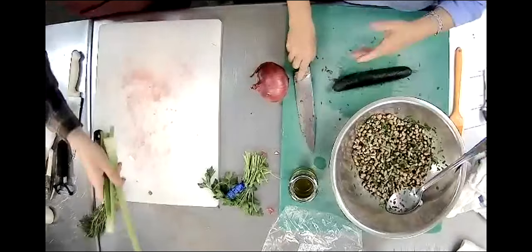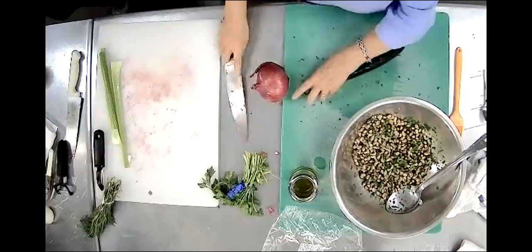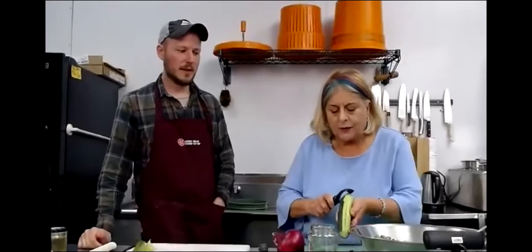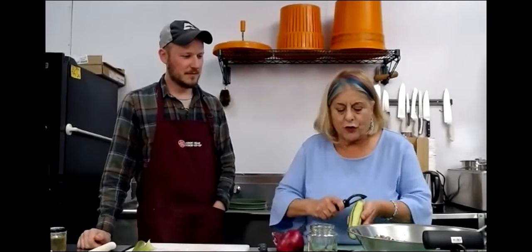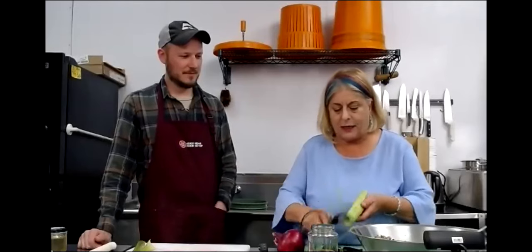Now this here is a cucumber. There are many different kinds of cucumbers you can use, whatever you enjoy. In the bowl right now it's just the beans and parsley, and now we're going to put in cucumber. A lot of people don't like cucumbers because they give gas. All you have to do is take the seeds out - that's what causes it. And I have people now love cucumbers because they don't get gas anymore.